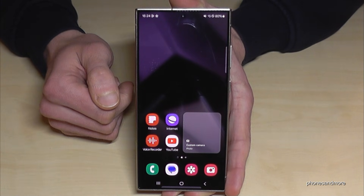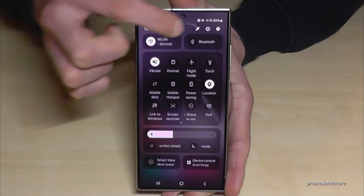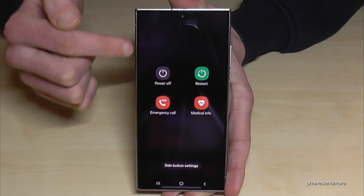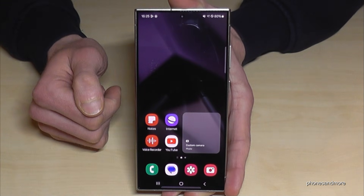There is a second way to power off the phone. For that, just scroll down once, scroll down a second time, and then you will have the power off symbol here as well, and you are in the power off menu. Just confirm twice and the phone will turn off.